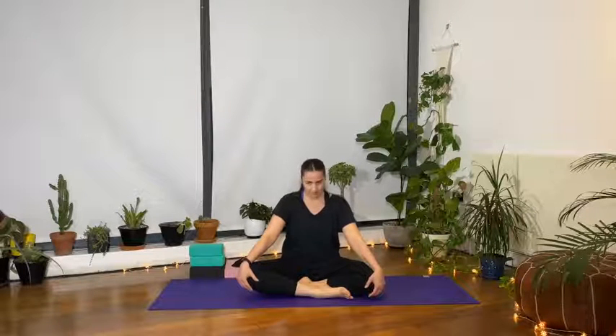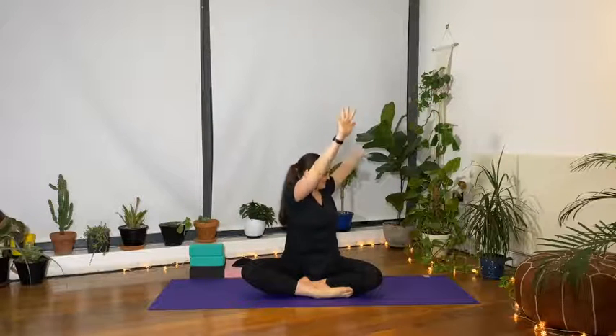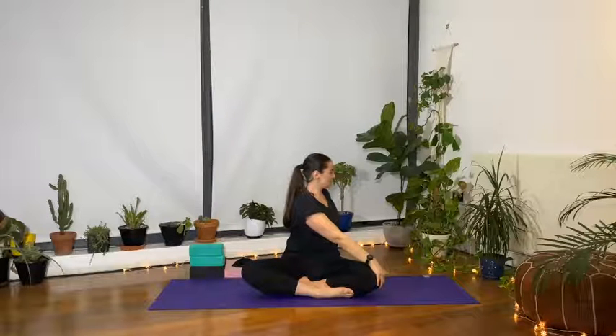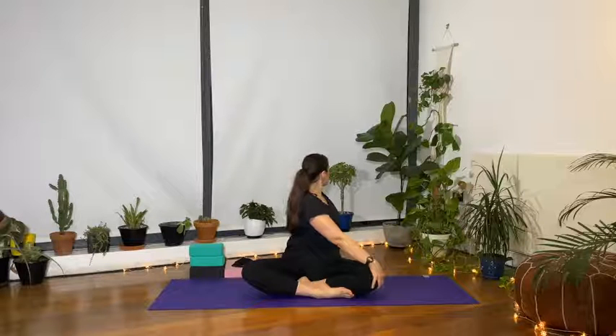Slowly back into neutral for our spine twist. On the inhale, raise the arms up towards the ceiling to create the length. Exhale, turn and twist to the right — bring the left hand onto the right knee, right hand onto the base of your spine. Pull the navel in and twist towards the right, looking towards the back of the room. Use your core strength to help you deepen this twist.